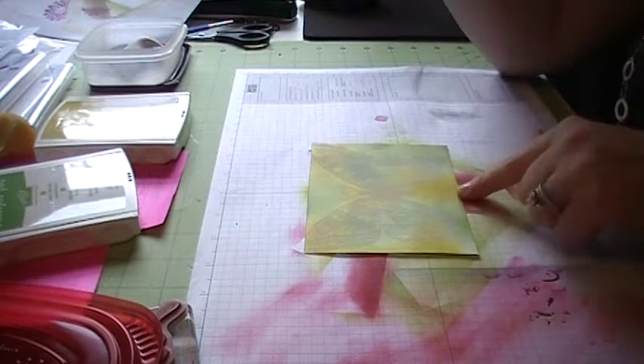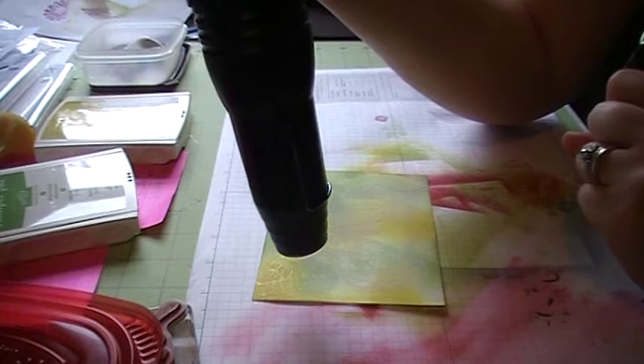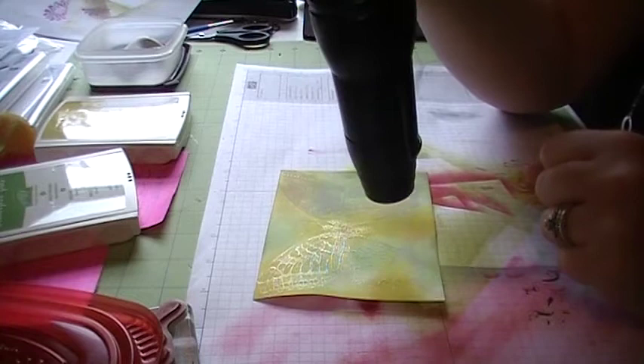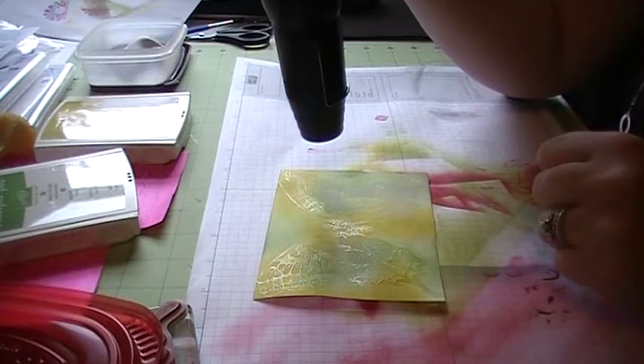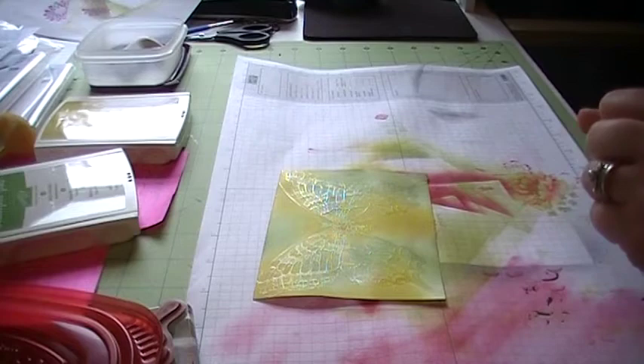Now we're going to take our heat tool, so excuse the noise. If you're new to using the embossing powder or the heat tool, you're going to be able to tell when your powder is set because it goes from this white color to clear, and it kind of has a little bit of a glossy shimmer to it. As soon as all that powder is gone is when you're going to know that you're done. And it doesn't take very long — and that's it, we're done!